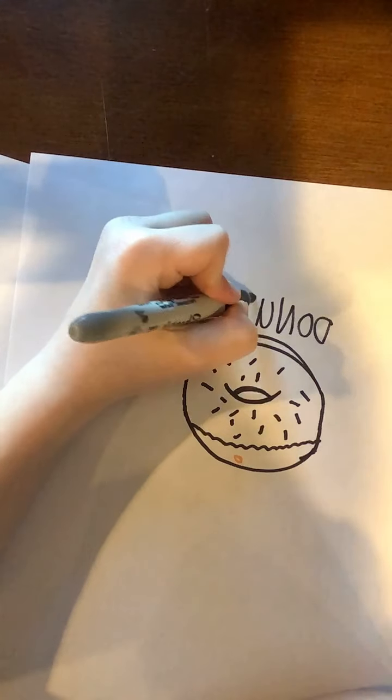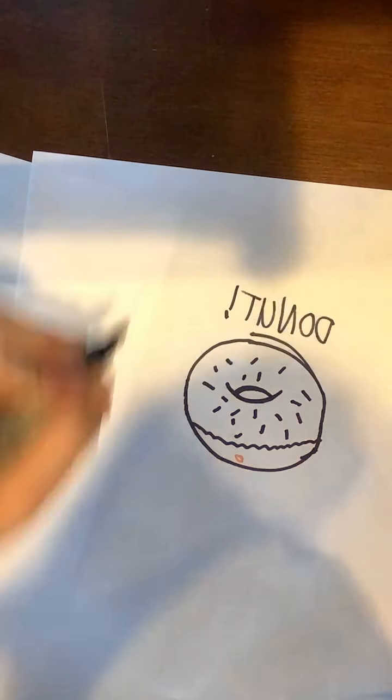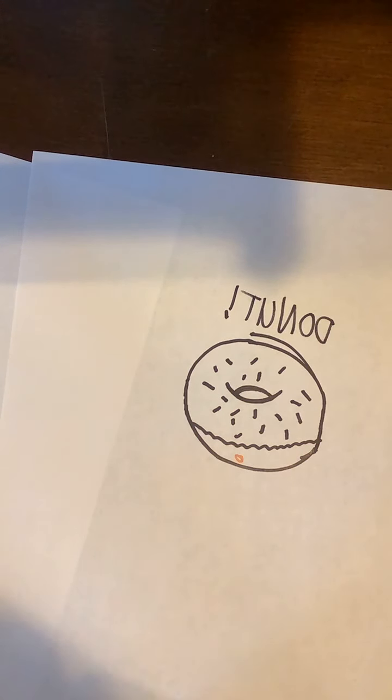If you want to, you can write 'donut' on the top. And then see you in the time-lapse.